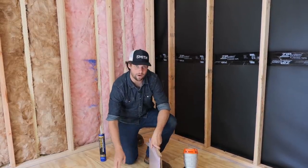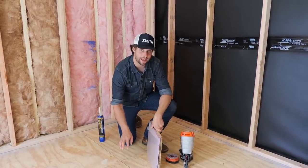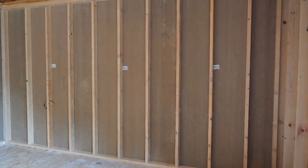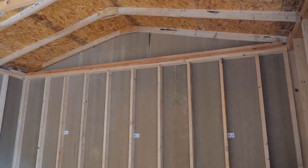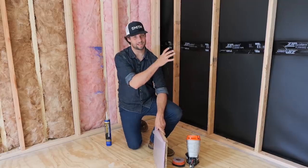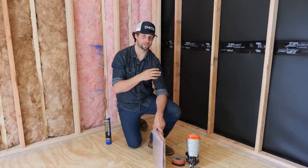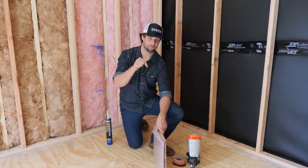Originally, at the bottom of this shed — the subfloor of the shed, I should say — we've got a 23/32-inch plywood down there, and that was all there is. There's no insulation, there's no soundproofing or floor underlayment between the floor and the plywood. So all kinds of noise comes up through there, probably less than the walls just because it is parallel to where the noise is coming from — it's not going to vibrate as much as the wall — but there's still going to be some noise and there's definitely going to be some thermal going through the floor.